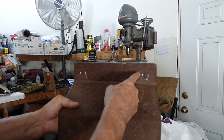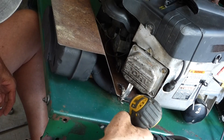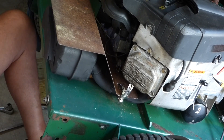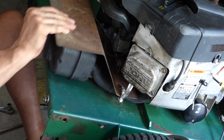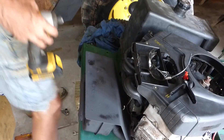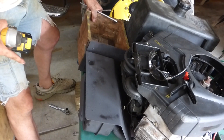Alright, I got the grooves cut on both sides. We got that guard on and put a piece of metal on the battery box as well.